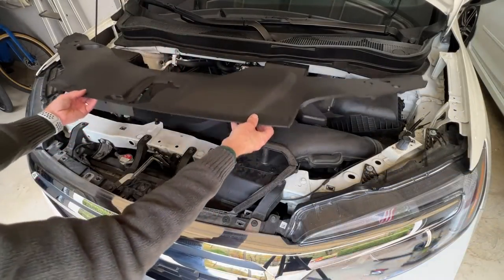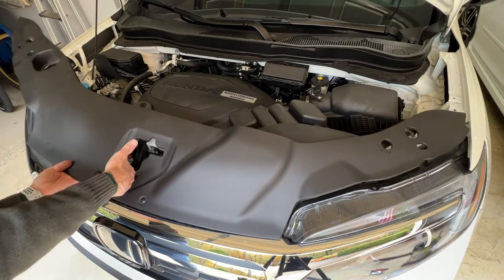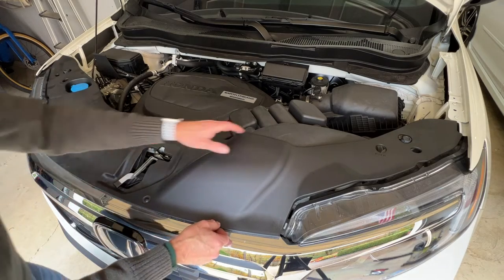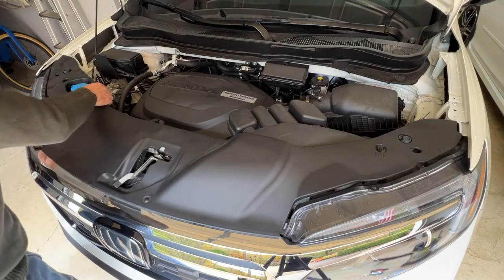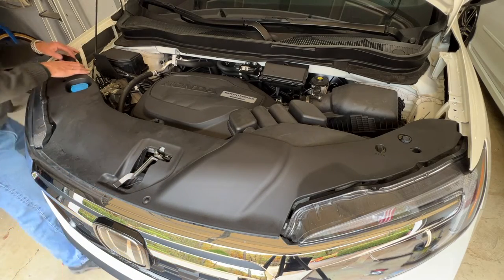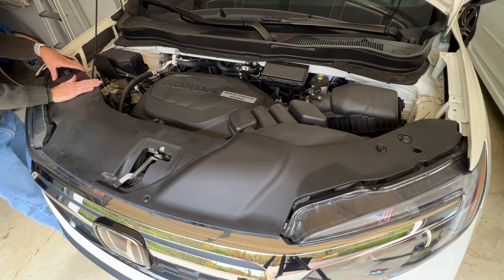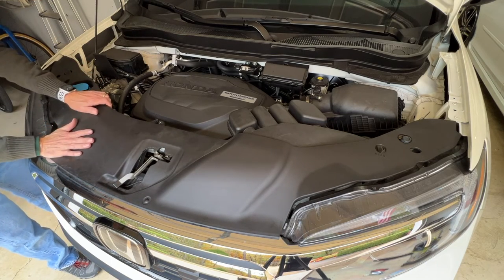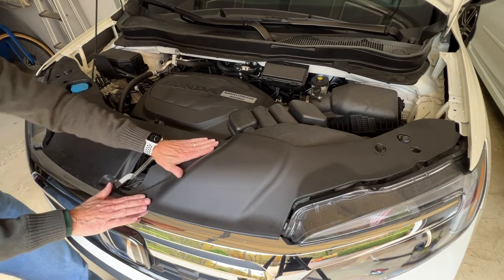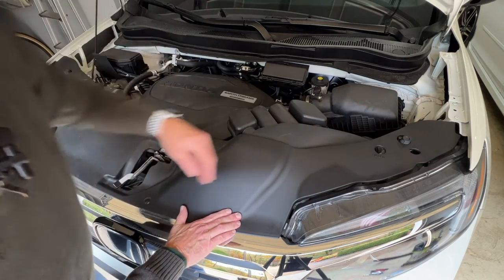The last step is to reinstall our cover. First, get the leading edge underneath the hood latch, make sure you've got it in about the right position, and just start at one end and line up your first clip: one, two, three, four, five, six, seven, eight, nine, ten clips.